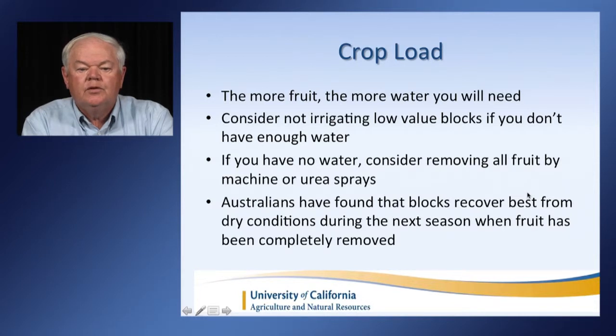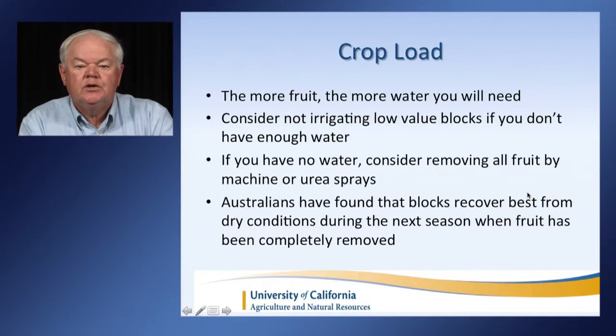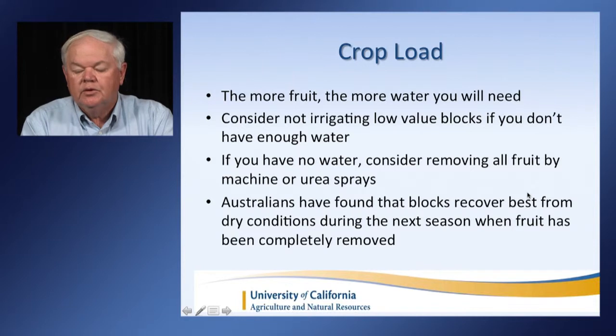Crop load is very important — the more fruit you put on the vine, the more water you will need. If you don't have enough water to do your entire ranch, consider not irrigating your low-value blocks. And if you have no water, you can consider removing all the fruit by machine or urea sprays. That's what was done in Australia during their very severe years, and they found their blocks recovered best from dry conditions during the next season when fruit had been completely removed.